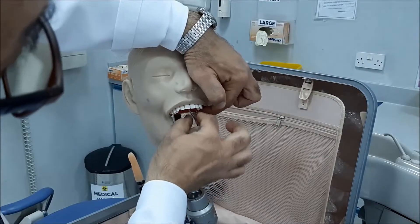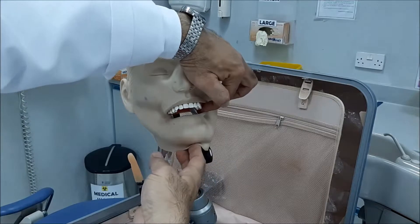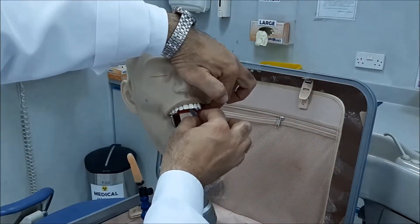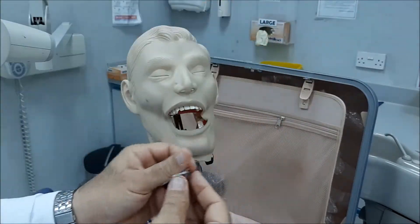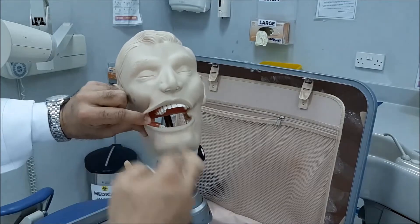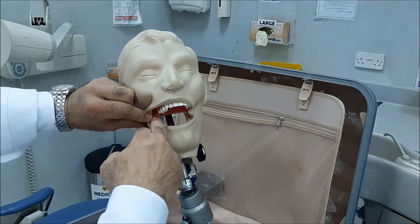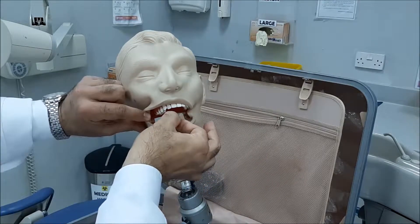If you place it too much this way, see what happens — it will either become detached from the film, or it will flip, or it will be pushed inwards. So I'll shift to this side. This is the second molar. I'll place it this way, backwards, trying to avoid anything.